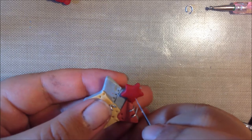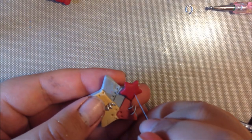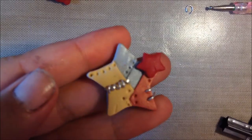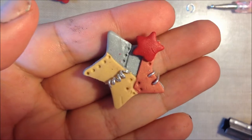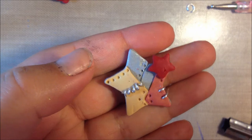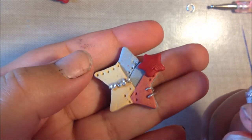You can use your X-Acto knife for this or a needle tool. I prefer my X-Acto knife because it's a little bit sharper. You just draw thin lines. It doesn't like to focus up close, but you can draw some thin lines. And if there are imperfections, like I have a dent right here, it really doesn't matter because it's supposed to look kind of old and worn out.